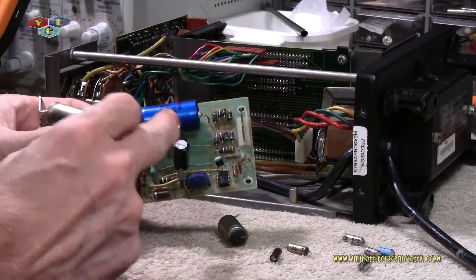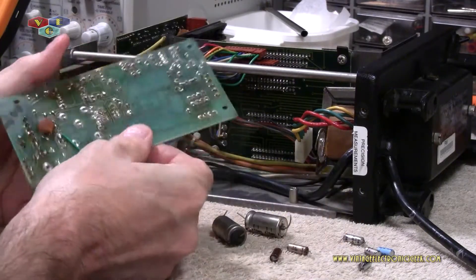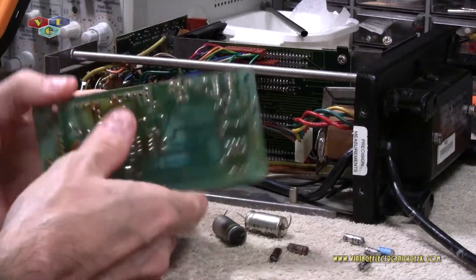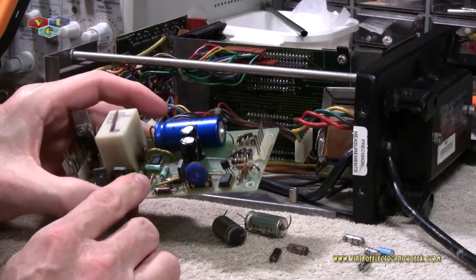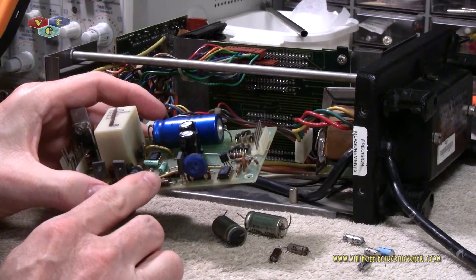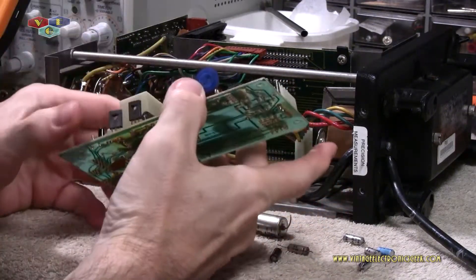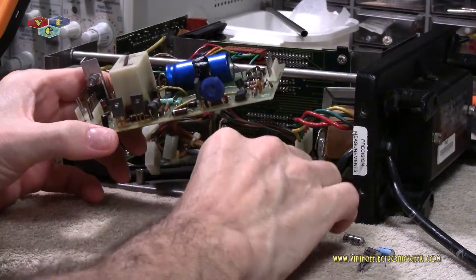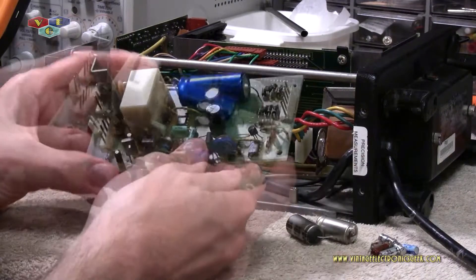So this is 1980 technology. I believe the boards are stamped — the 13th week of 1980 is what I suspect. A lot of the IC chips are marked with 79 date codes, and I see a few with 80. So that'll time-date this meter a lot more accurately. I knew it was in the early 80s — that's kind of cool.